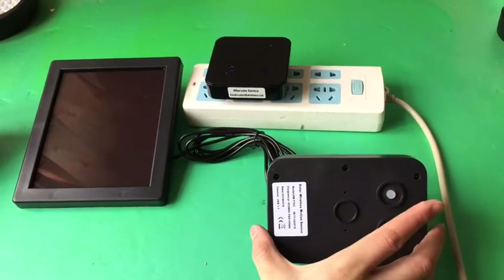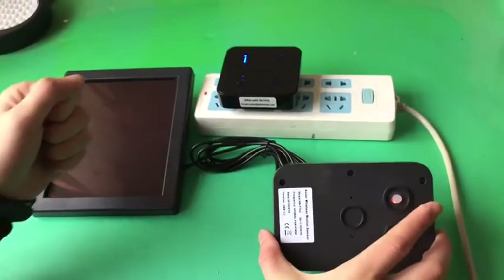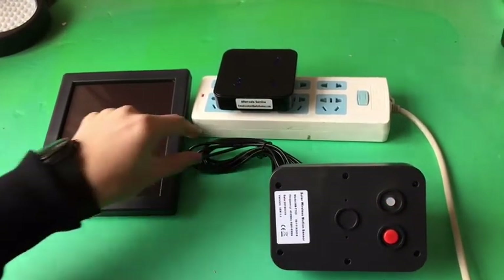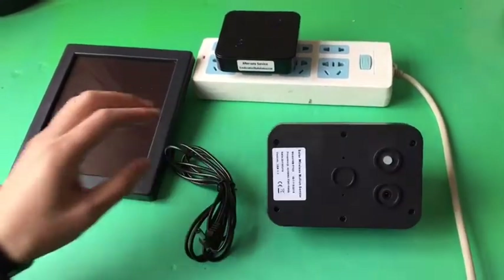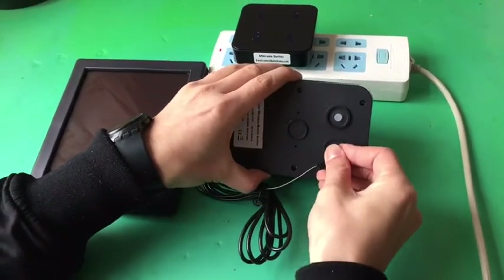The light is off now. Wave your hands in front of the sensor to test it. Then pull out the red plug and insert the solar panel.